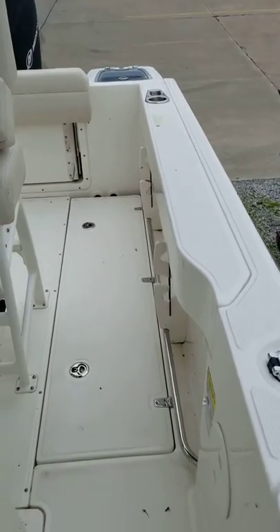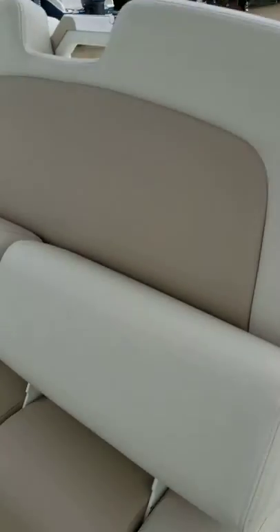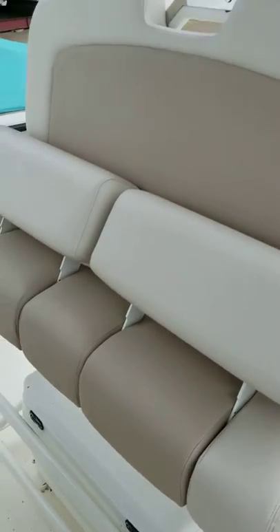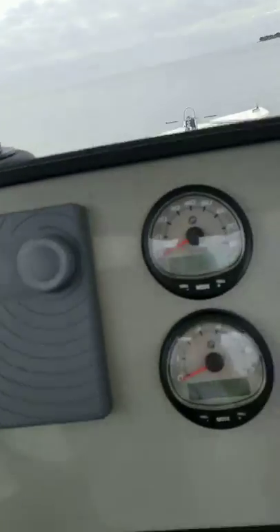Here's the interior of the boat. All the vinyls are in perfect shape. Here's your Raymarine and Fusion radio.